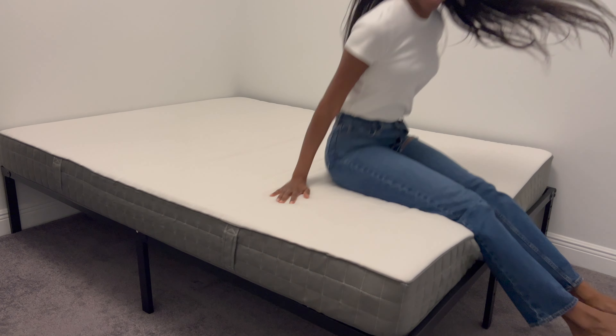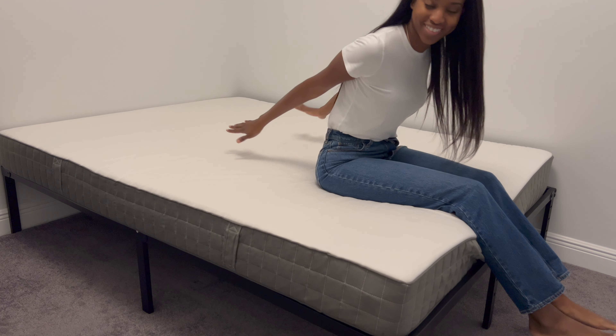If you're looking for something simple, durable, that's going to last you a really long time and is not going to break the bank, I definitely recommend this bed frame.